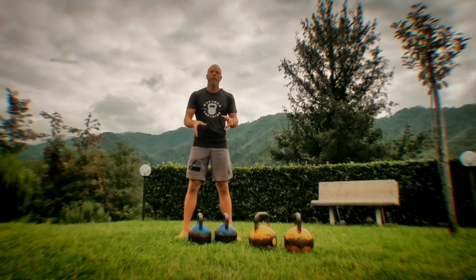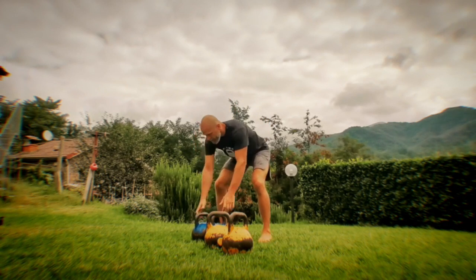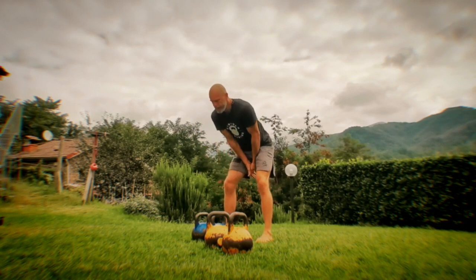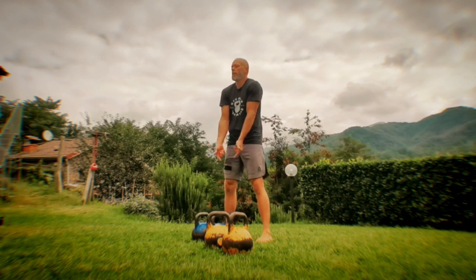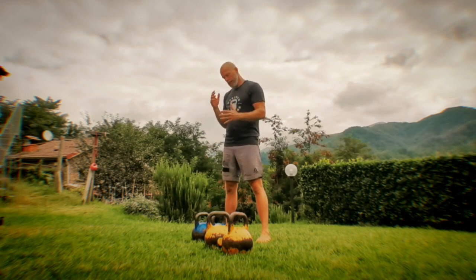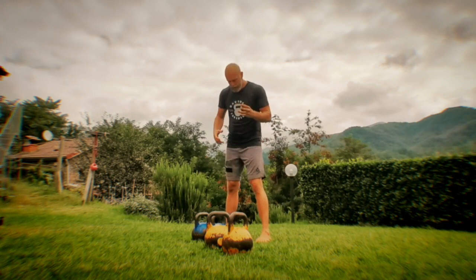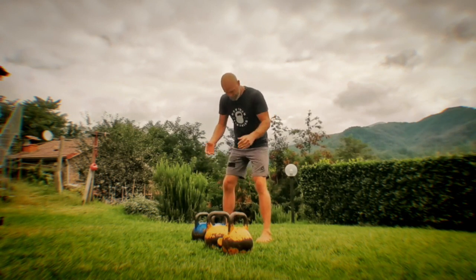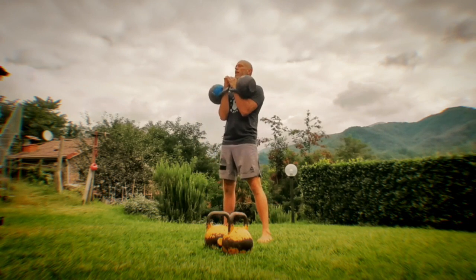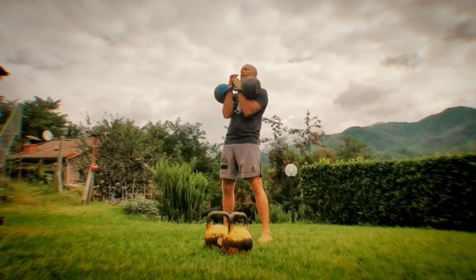Just quickly — double bell clean. Leave space between you and the bells, bells are together. Pull the weight back, hip hinge, arms are connected. Push the hips forward, the bells come up, open up, insert, rack. Hook grips, backswing, clean. Open up and insert out here, and land into racking. That's another step you would program into learning the Gorilla Clean, because it's obviously very important to get those weights up.